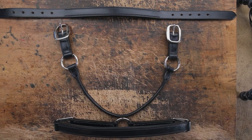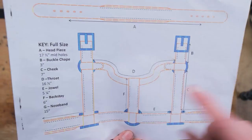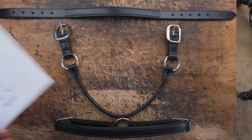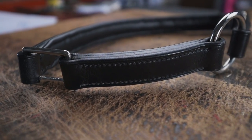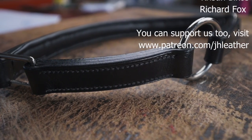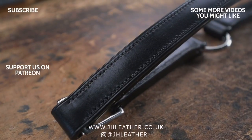As you can see your headcollar is now starting to take shape. In the next part we will be making the cheeks and the backstay, and that is going to be the final part of this headcollar making tutorial. Thank you very much for watching — if you liked the video please hit the thumbs up button and subscribe for more videos and tutorials, and I'll see you in the next episode.